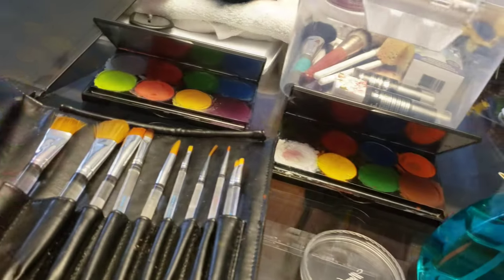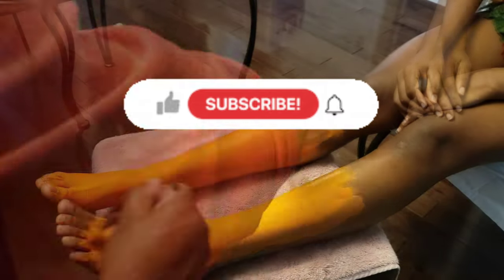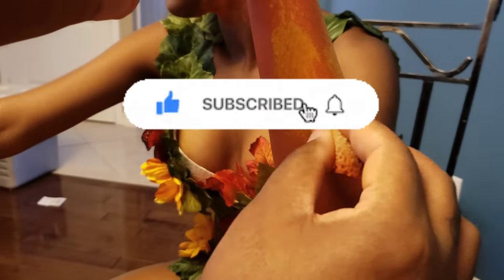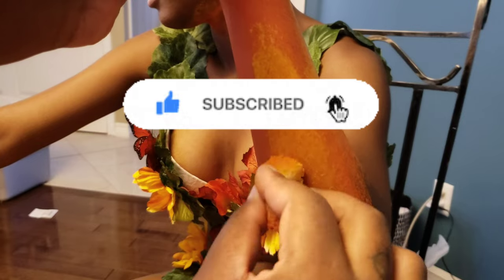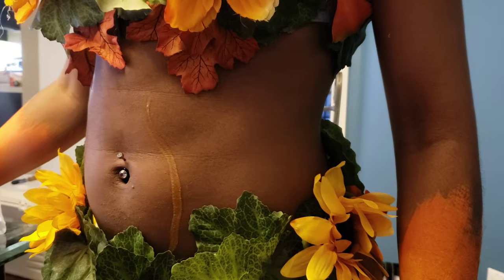Here's a quick look at the supplies I'm going to be using. This is the first time I'm incorporating the eyeshadow palette on somebody else in the paint. This is a minimalistic type of paint because Miss Daisy already put together a costume for this poison ivy shoot, and the costume looks absolutely amazing.